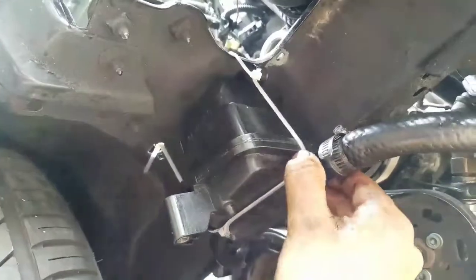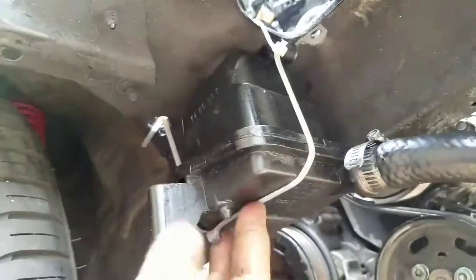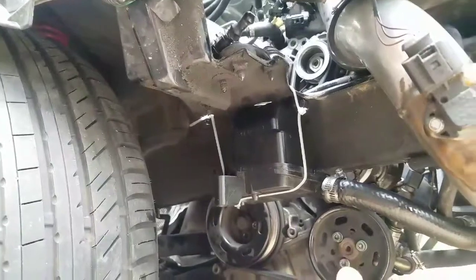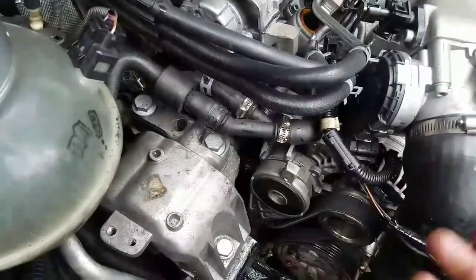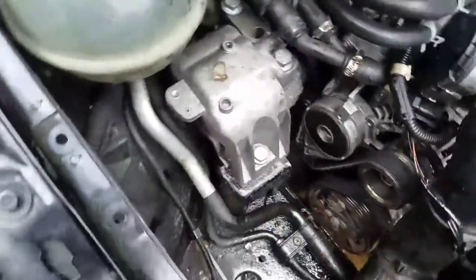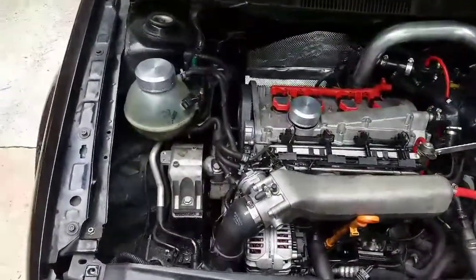I'm actually going to secure this properly. If it moves, I might put a bracket here or something. But you have an idea now on how to relocate your power steering reservoir — it's not that hard. Just go to Home Depot and buy one of those half-inch adapters, then go to your auto parts store and buy half-inch hose.